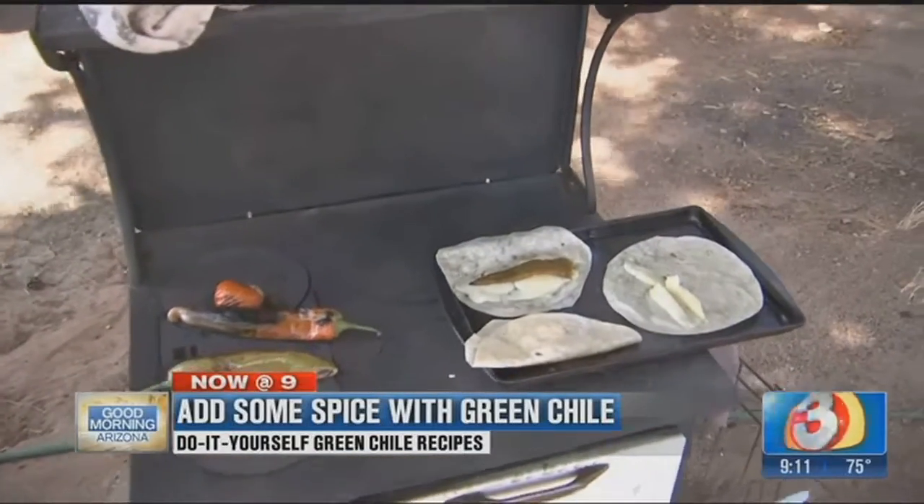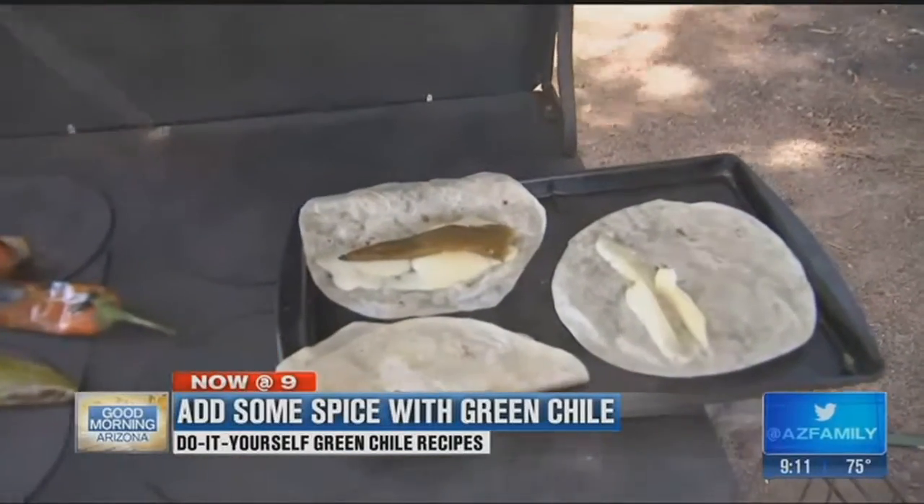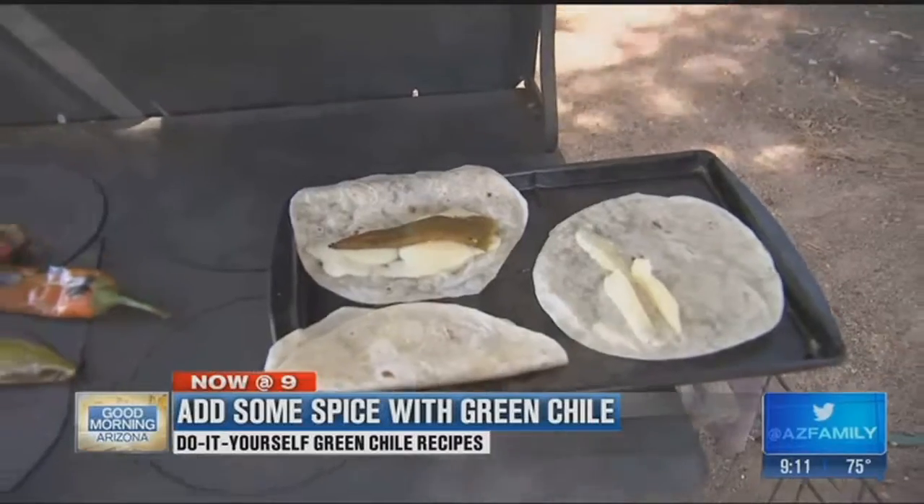Or for a little snack, grab a tortilla, add some cheese and some chili, then dig in. All right, let's get the taste test in here.